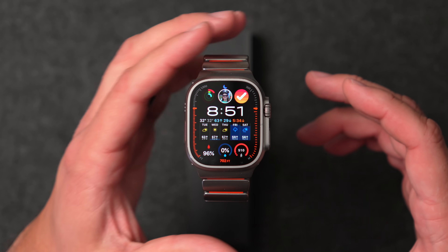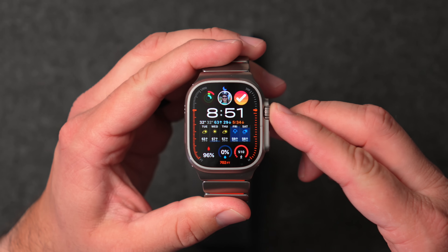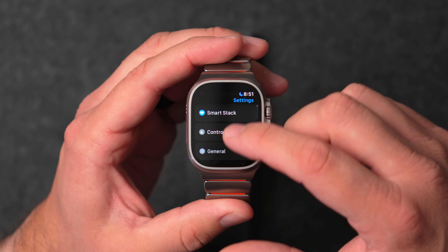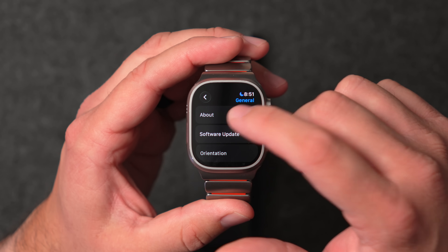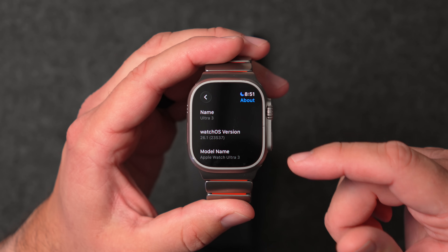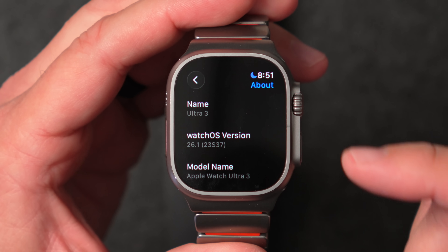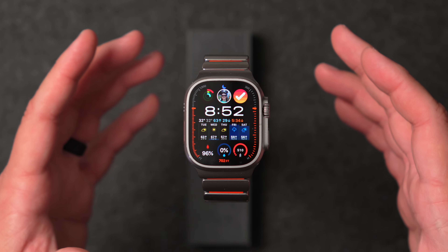watchOS 26.1 is now available and this build was quite large and took quite a long time. First, let's go ahead and go to General > About — the build number on this is 23S37 on my Ultra 3.